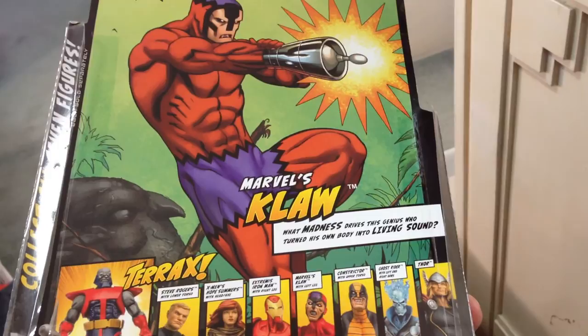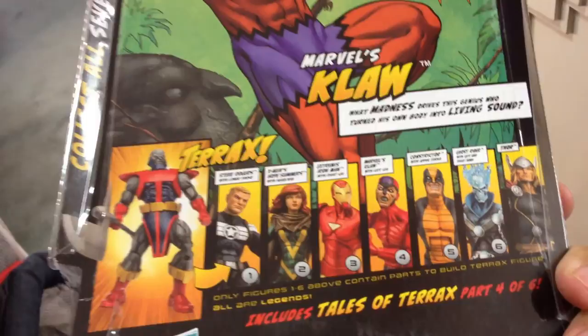This is Marvel's Claw, the least sought-after figure in the wave. I have no idea why — such an awesome character. Look at that costume. How crazy is that? Secret Wars days. The madness drives this genius who turned his own body into living sound. That's how cheesy Marvel was back in the day. We'll talk about that a little later.